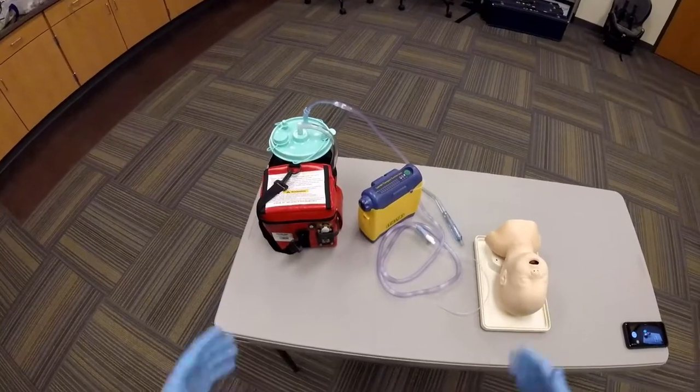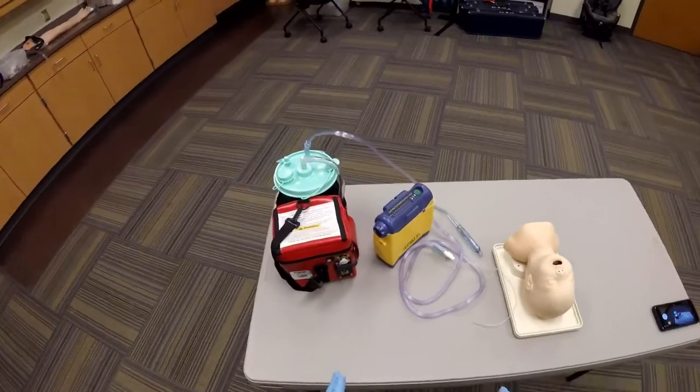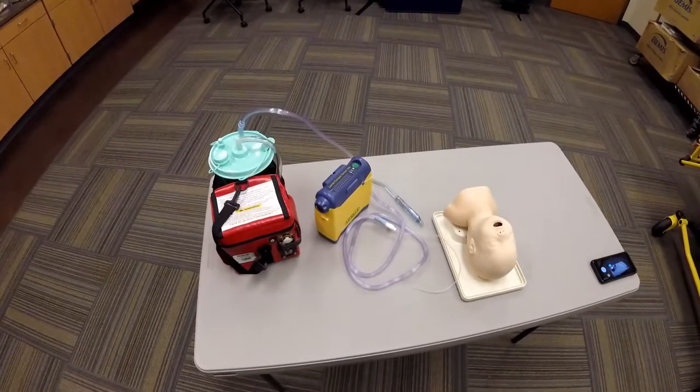Pediatric suctioning. BSI, consider PPE. This is very similar to adult suctioning; however, there are some very important steps you must take.